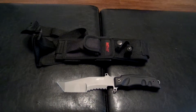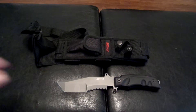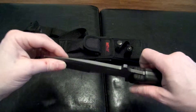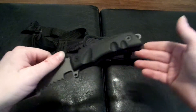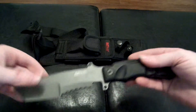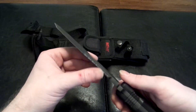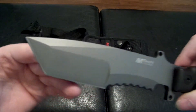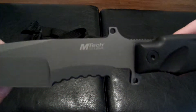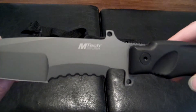This is the MT520, a ten-and-a-half inch fighting knife with a seven millimeter thick blade. It's got a shoulder case with a knife sharpener included. Look at that thing — this is insanely heavy. I wouldn't want to be on the receiving end of this.